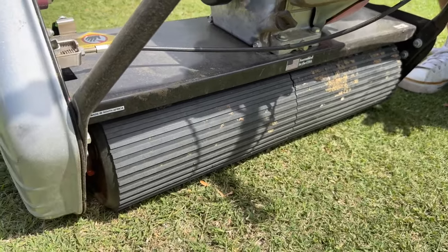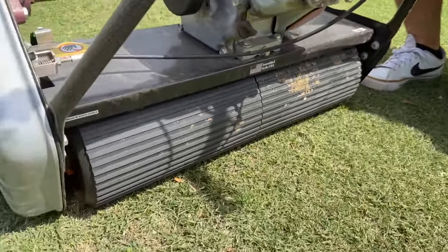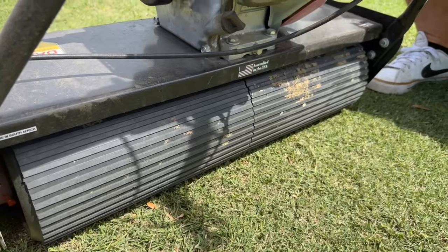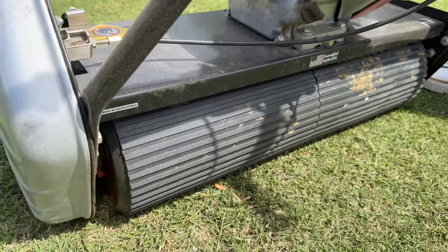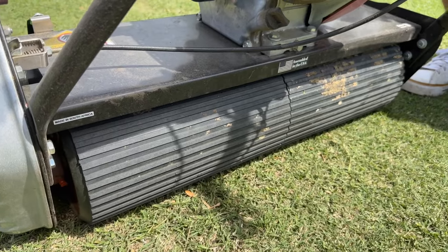They've got mowers from the sixties that still have their original rubber. It's something you would never have to replace, unless you ran it through a cheese grater or something.